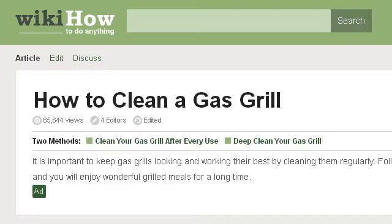Last but not least, try our third ranked site www.wikihow.com, specifically the web page 'How to clean a gas grill, 14 steps' on WikiHow.